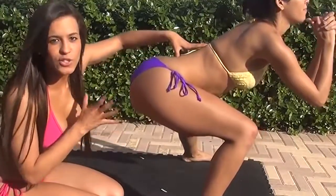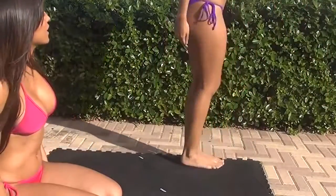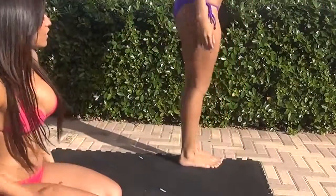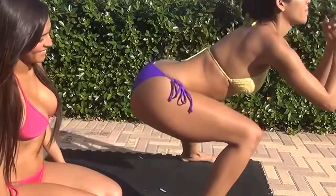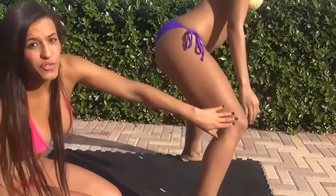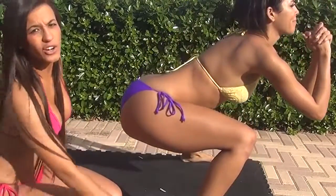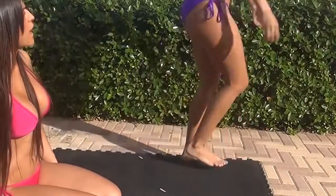You see how much she's working those glutes? Keep going, Zami. It's crazy how you just go low and it's working so hard, and her knee does not go past her foot. She keeps the weight on her heels and she keeps going low and back up.